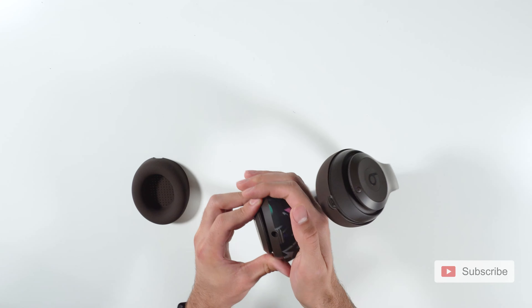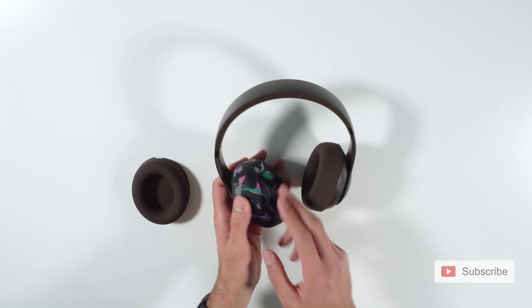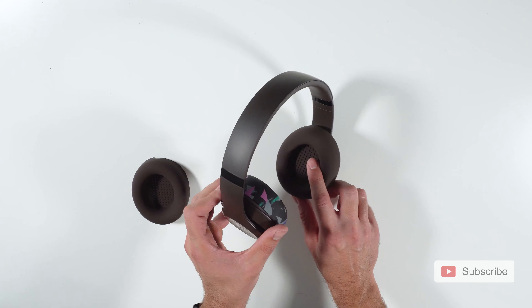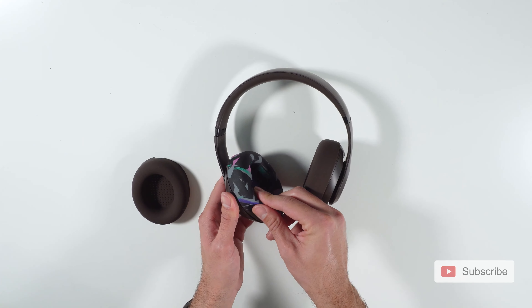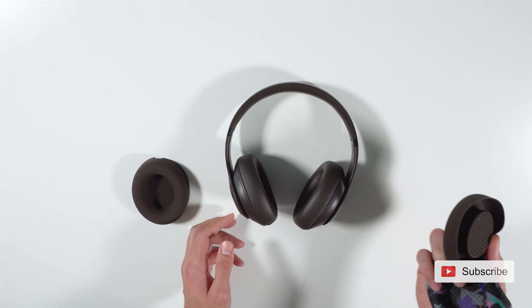You can just align the cutout. And now whenever you work out, you're still going to hear the music the same because of these little holes — and these holes are small enough that the sweat is not going to transfer into it. And when you're done, simply take them off and you can throw them in the washer. And that is pretty much it.